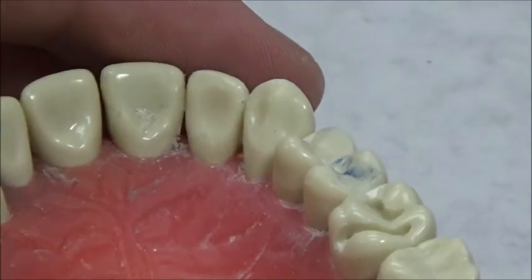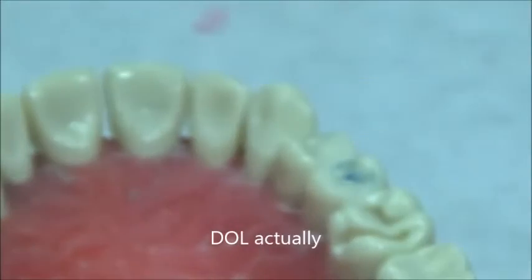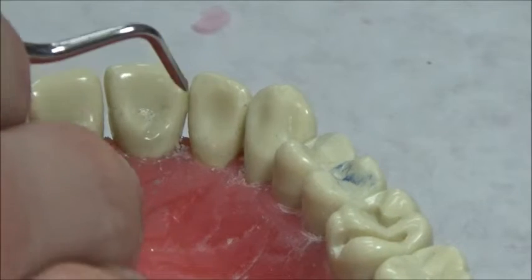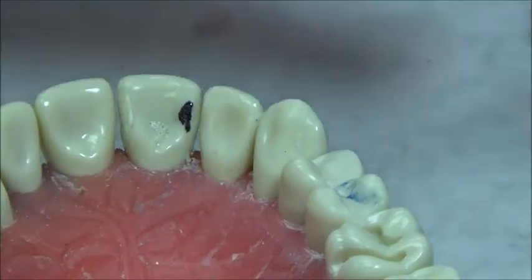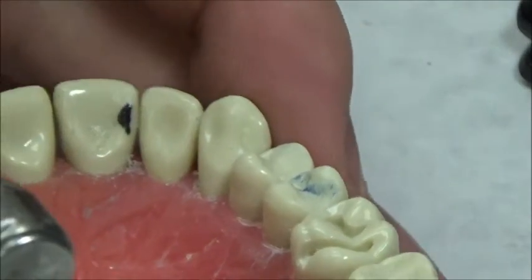We'll be doing a DO on number 9. The first thing — and remember this is straight from the book — the incisal-gingival dimension is 2 millimeters, the facial-lingual depth is 1.5 millimeters, and the axial depth is 0.2 millimeters into dentin. You want to go just apical or gingival to the contact, because that's where most of these lesions start out.